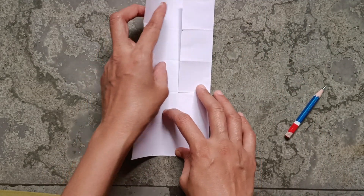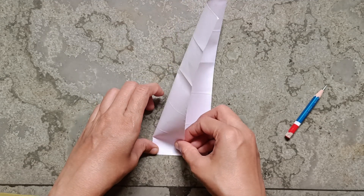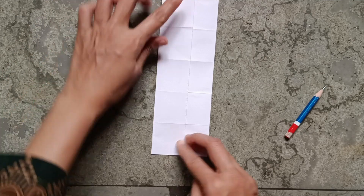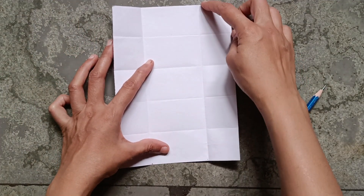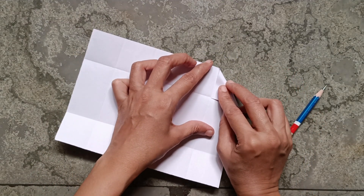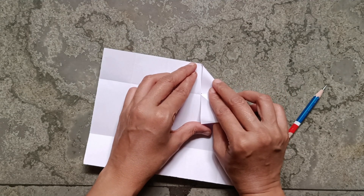From here also fold like that only. This is five parts — now fold from here like this in each square.